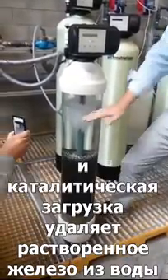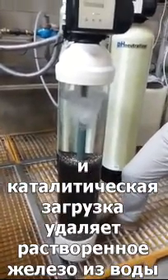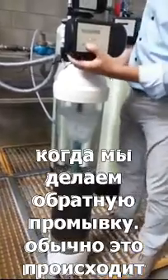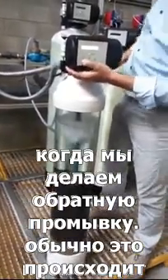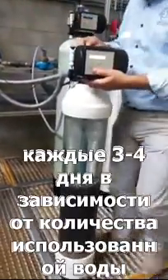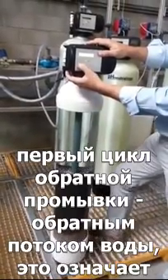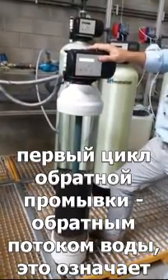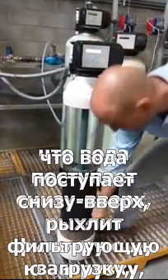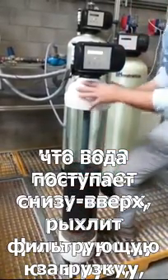The dissolved oxygen will oxidize the dissolved iron into insoluble iron, and the filter media will remove the insoluble iron from the water. When we backwash — normally every three or four days depending on water usage — in the first cycle the system goes into backwash, meaning the water goes down through the riser tube, enters the tank at the bottom, and starts to backwash the filter media.